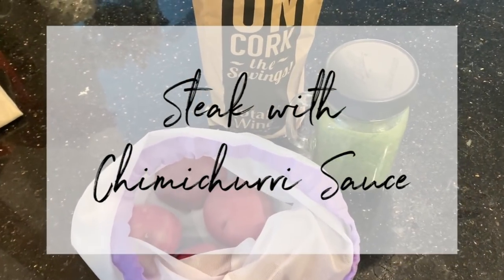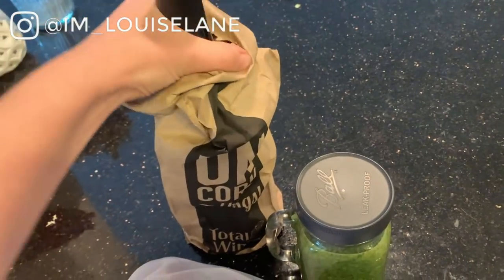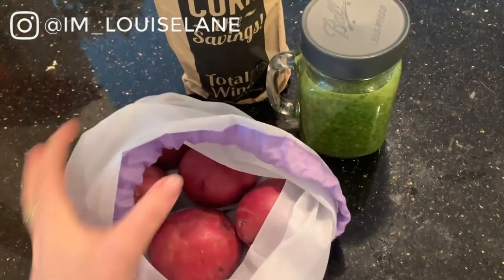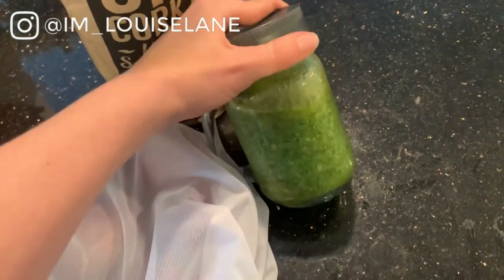Okay y'all, so tonight I'm going to make steak with chimichurri sauce and some red potatoes roasted in the oven. I've got a bottle of wine for me and Morgan — it's a little date night for us. He's about to leave town, so we're going to have a nice little steak dinner together at his house.